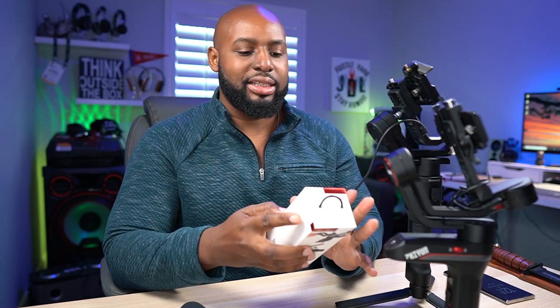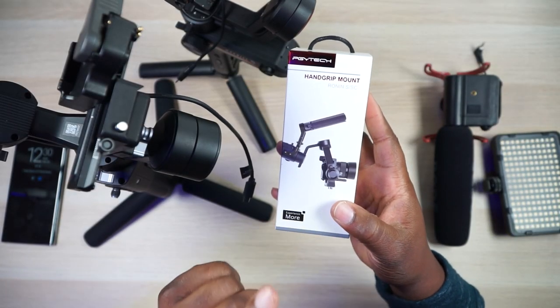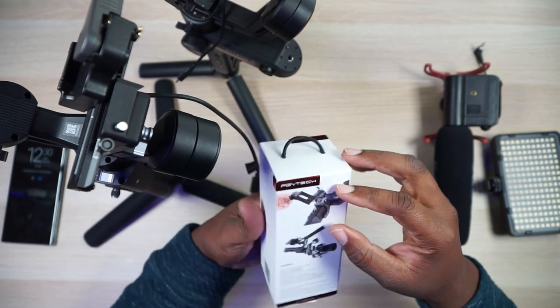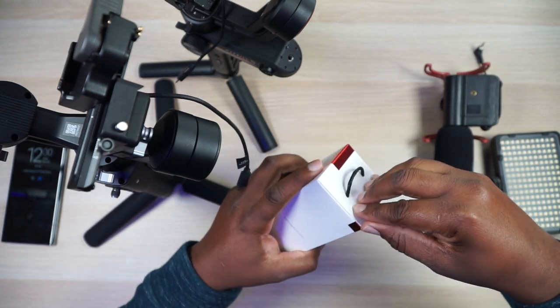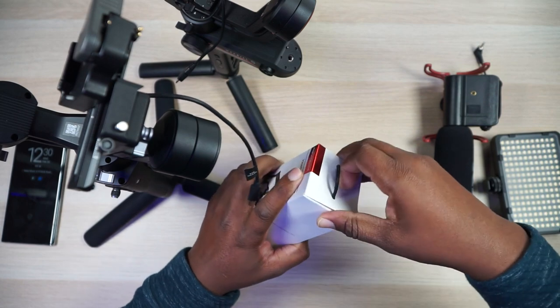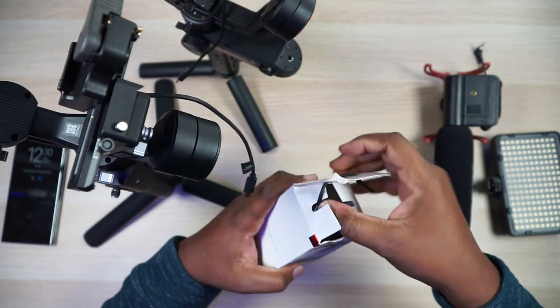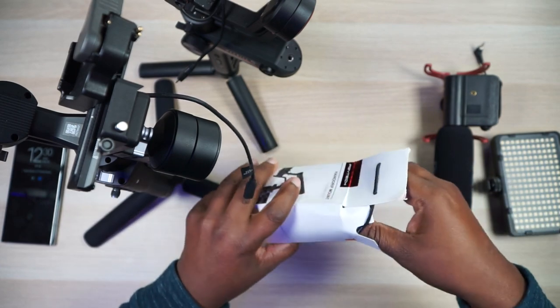Through Instagram I found out about PGY Tech — this is basically the DJI company right here. Any accessory you need, PGY Tech will make something for a DJI product. They finally came out with a hand grip mount for the DJI Ronin S and Ronin SC. I watched the video PGY Tech put out and it was, let's just face it, garbage — they did not showcase any detail of this product. So I figured I'd do a quick overview for you guys.